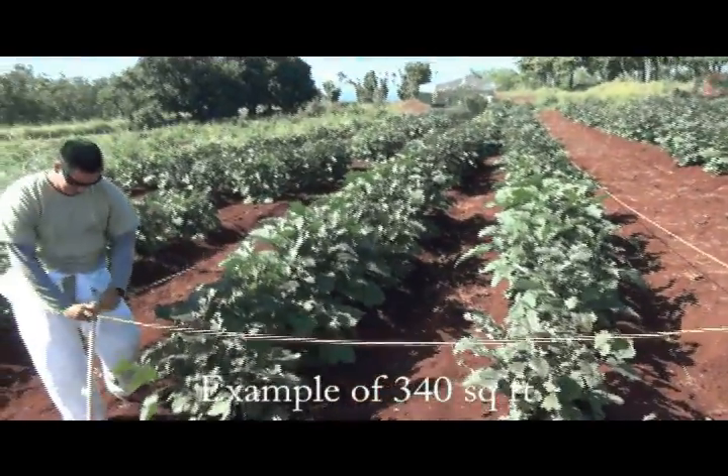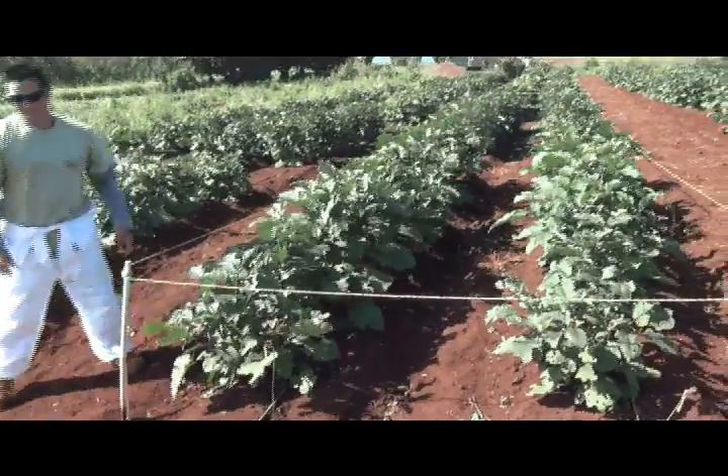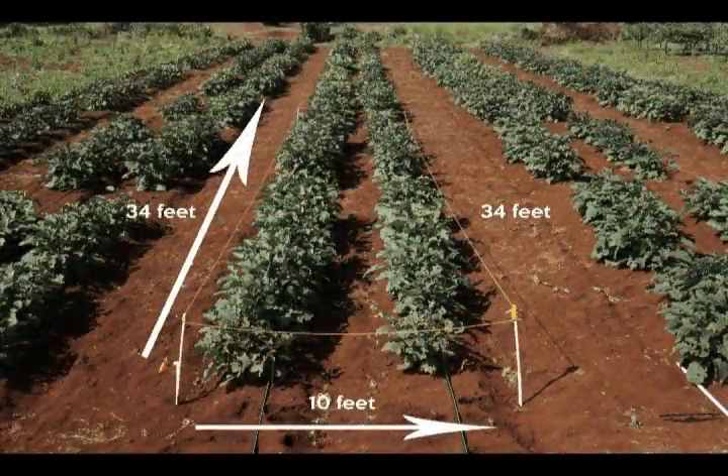Here you will see an example of what 340 square feet looks like. It is important to have some type of measuring device as well as a flagging system so you can see the layout of your area.